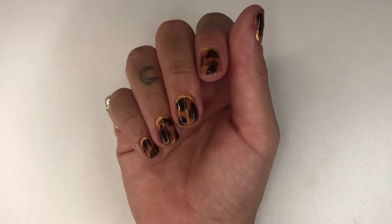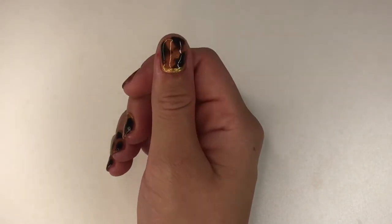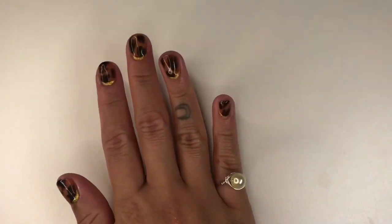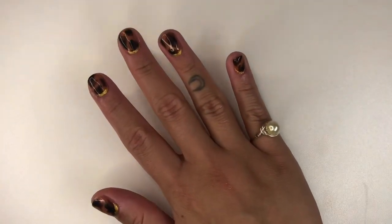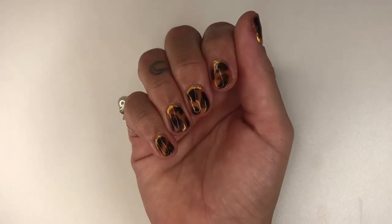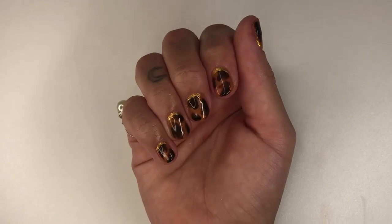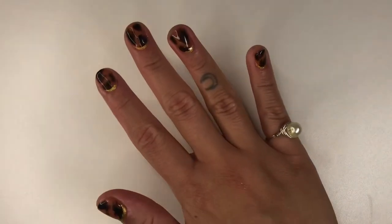And that is it for this video! Let me know what you thought by leaving a comment down below. You can support me by liking and sharing this video, subscribing to my channel, and following me on Instagram. Make sure to tag me and use my hashtag Bianca Elena Beauty if you recreate the look. Bye guys!